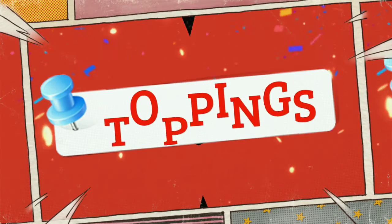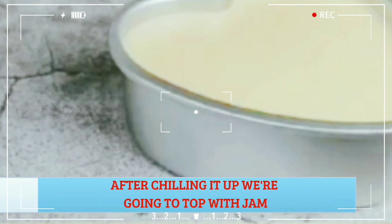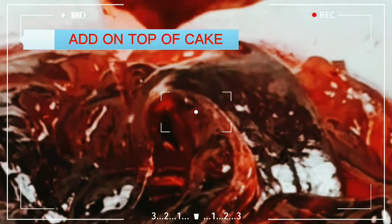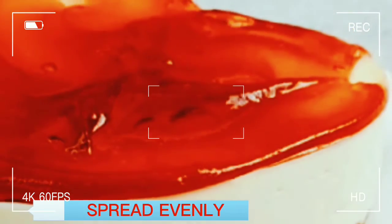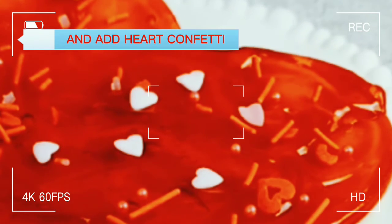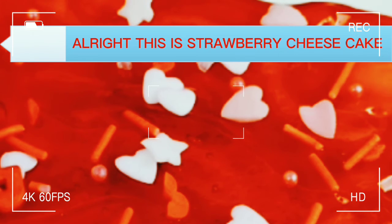This is the topping. After chilling, top with jam — any kind of jam. This is a strawberry jam; add it on top of the cake and spread evenly. Add hard confite. This is a strawberry cheesecake.